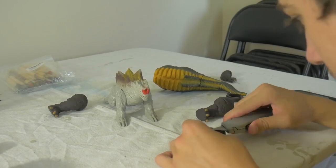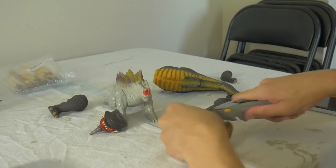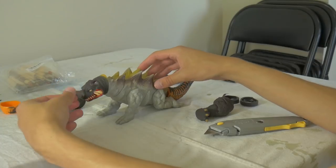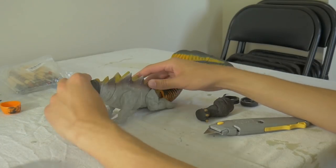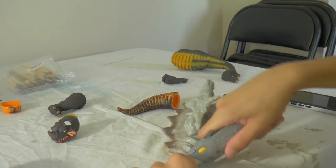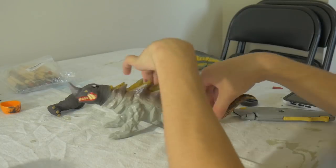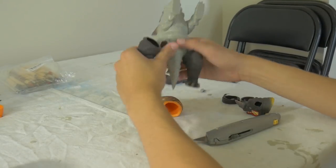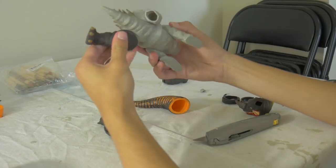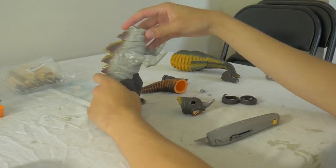I also cut off Neranga's antenna on the top of his head, because Magular does not have those antennae — only Neranga does. I also brought in a tail from an Ex Red King figure I have. The Ex Red King figure I bought a while ago was damaged anyway, so I just figured I would use it for something. Then I began trimming all of the Neranga parts to get them to fit on Yakuma correctly.